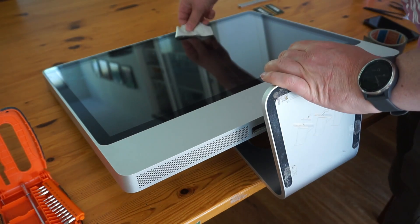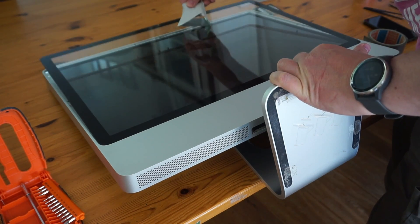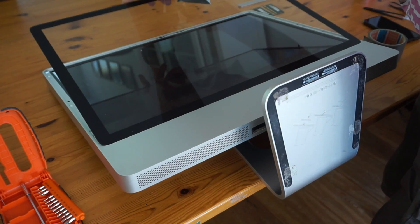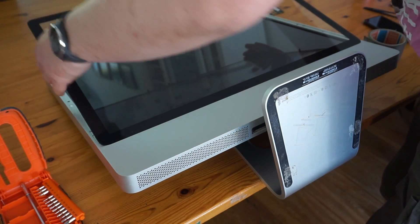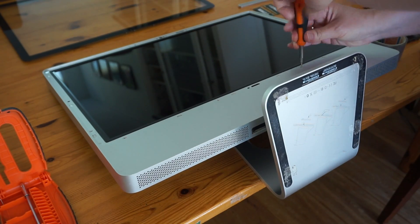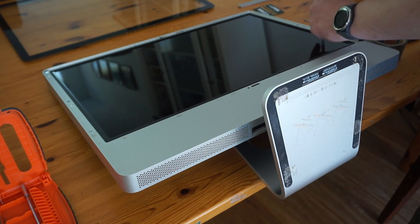But lo and behold — duct tape. Pull the glass out with a little duct tape. Next we'll get the bezel off, which is held in place by 12 T9 screws and one connector at the top which I believe is from the microphone.